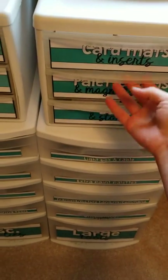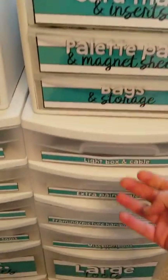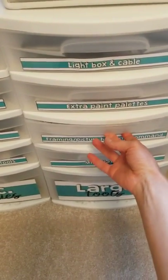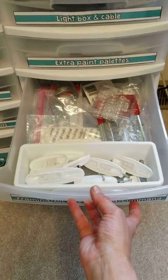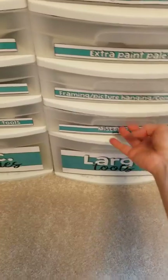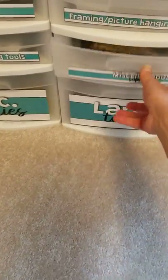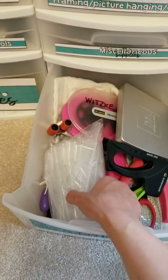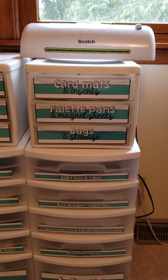Miscellaneous supplies include magnetic sheets, wax paper for special effects, nails, and random stuff. I have pre-cut mats for inside cards, empty half pans and full pans for when I make my palettes, bags for storing things, a light box with its cable for tracing, extra paint palettes for special projects, command adhesive and picture hanging wire, and hardware for drawer units and bookmark tassels. In my large toolbox I've got a staple gun, a tool kit, a double-sided tape applicator, and pipettes for dripping water. There's also a laminator on top, leftover from when I was a teacher.